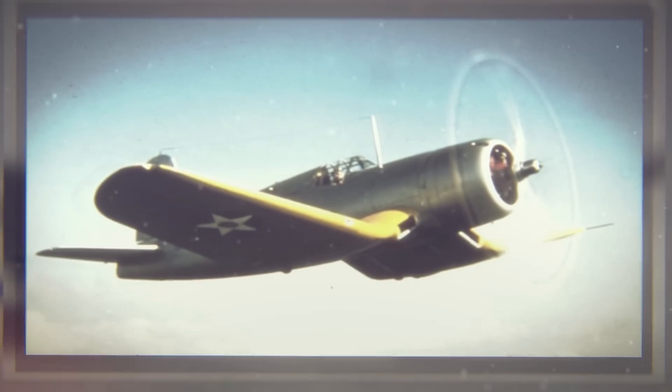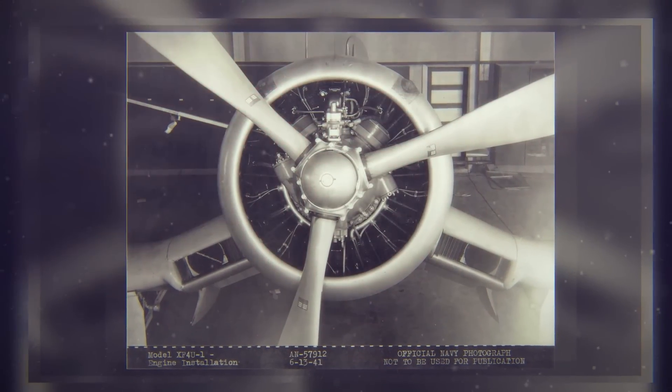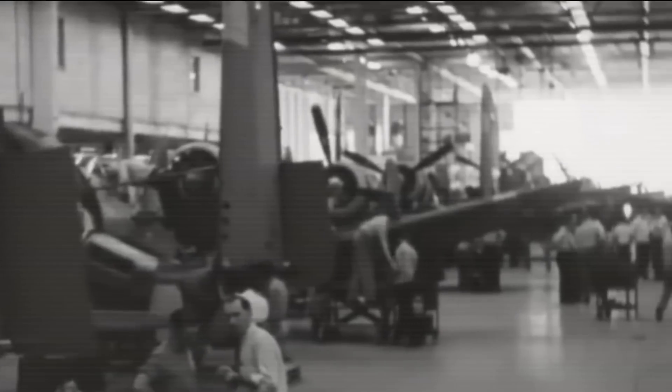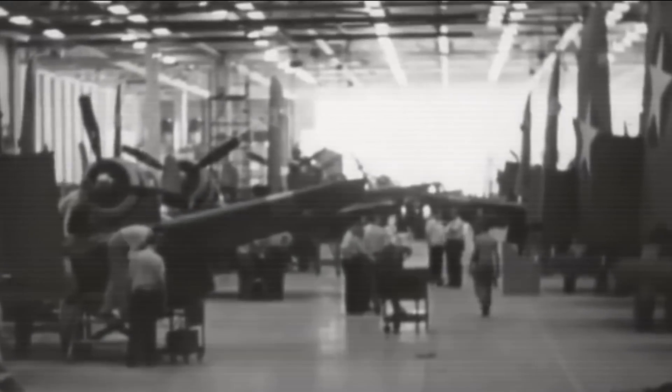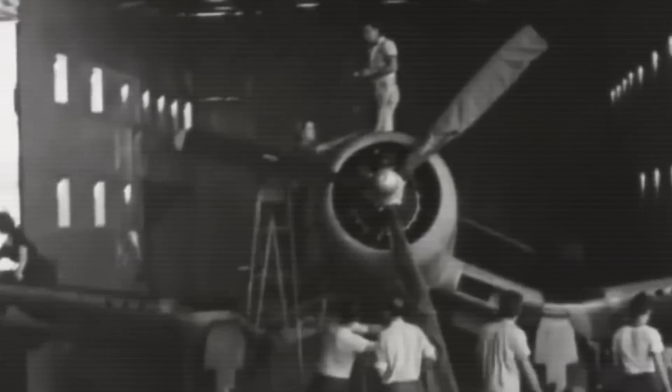Formal U.S. Navy acceptance trials for the XF4U-1 began in February 1941. The Navy entered into a letter of intent on March 3, 1941, received Vought's production proposal on April 2, and awarded Vought a contract for 584 F4U-1 fighters on June 30 of the same year. The planes were given the name Corsair, inherited from the firm's late 1920s Vought O2U Naval Biplane Scout. The first production F4U-1 performed its initial flight on June 24, 1942 — a remarkable achievement for Vought.